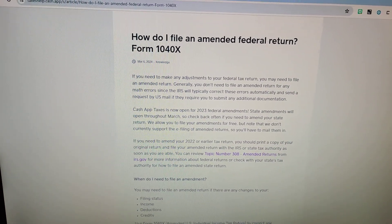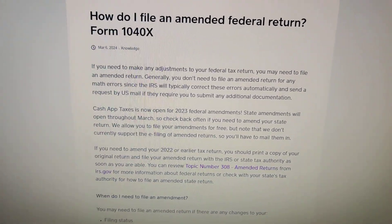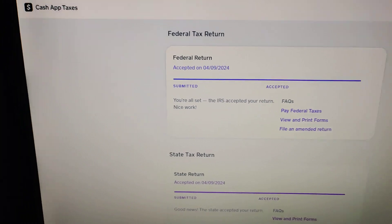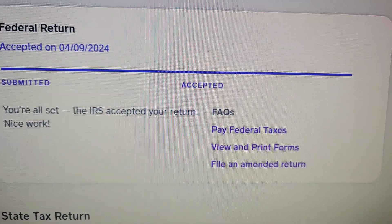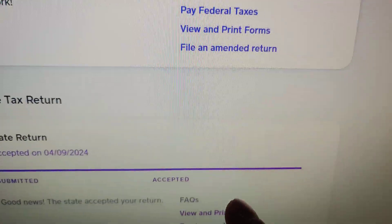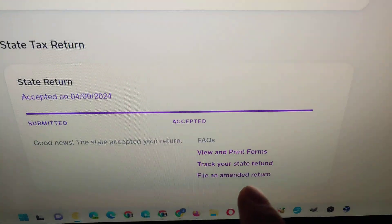So in 2023, it seems that you can do a 1040x, and I'll show you. When you log into Cash App Taxes, it takes you to the home page, and there's actually an option — file an amended return — which is nice. You can click either one. There's one for the federal over here and one for the state.